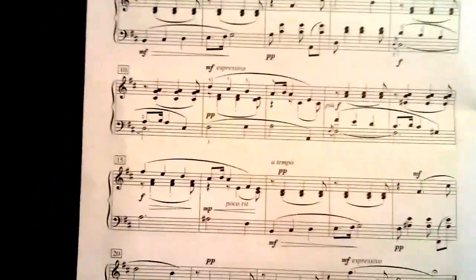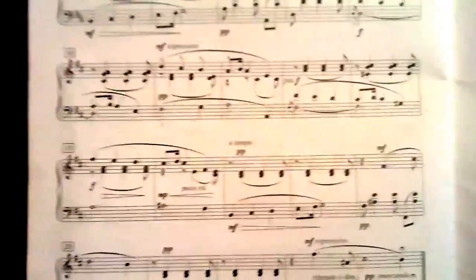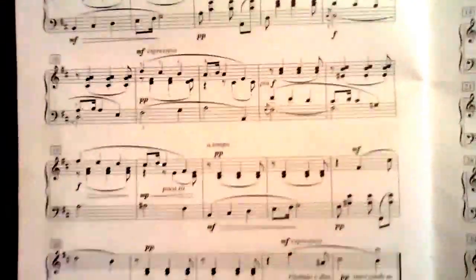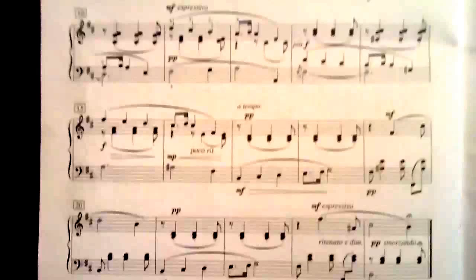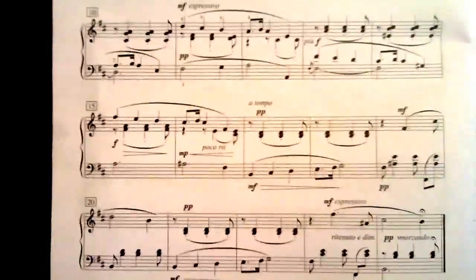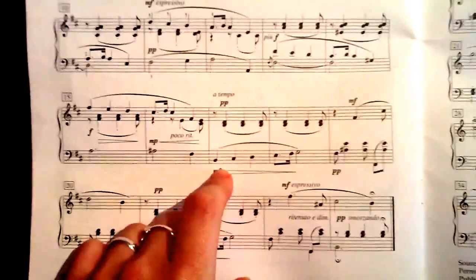Then you have another melody here starting on F sharp — and then we have a very similar pattern, with the F sharp again going up to A sharp, then to our F sharp, which is our dominant note, and that brings us back to our first idea.